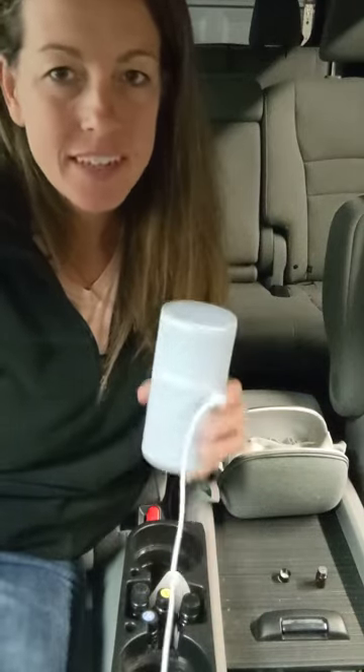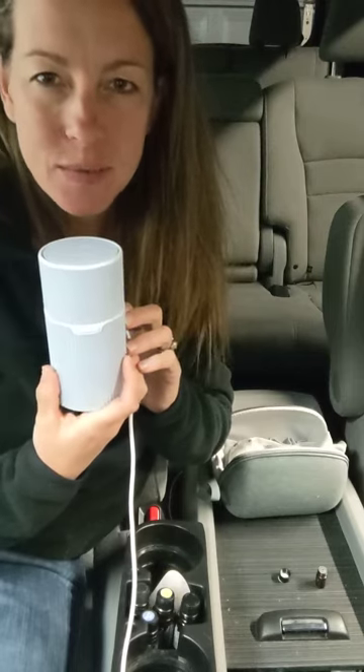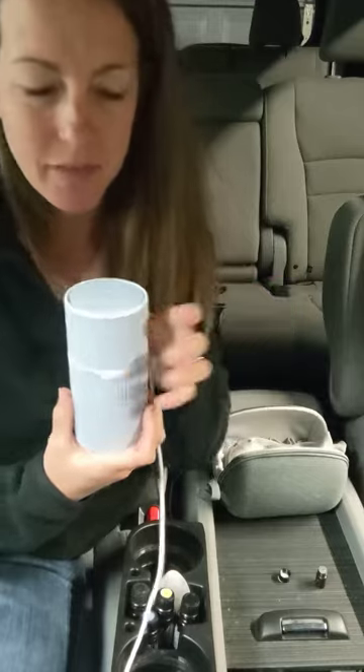Hey, here are a few tips on using your pilot diffuser. With this one, since most of the time it is used in a car, it's definitely recommended for that.